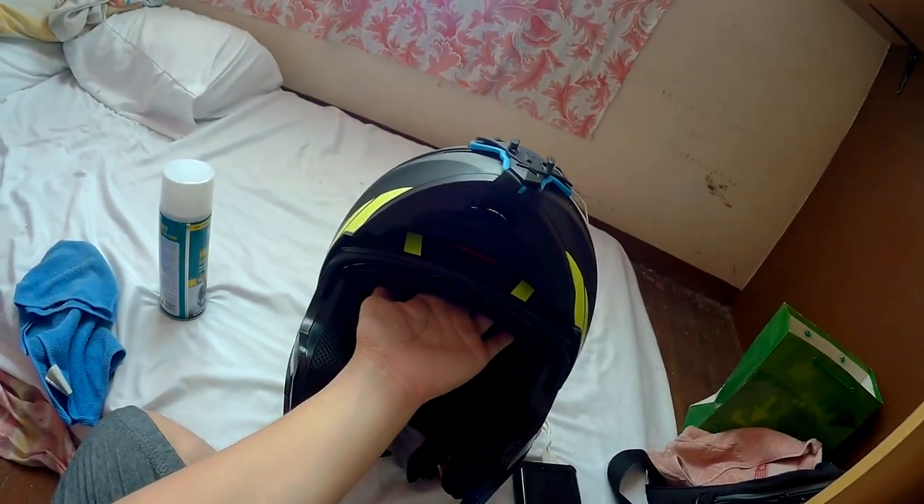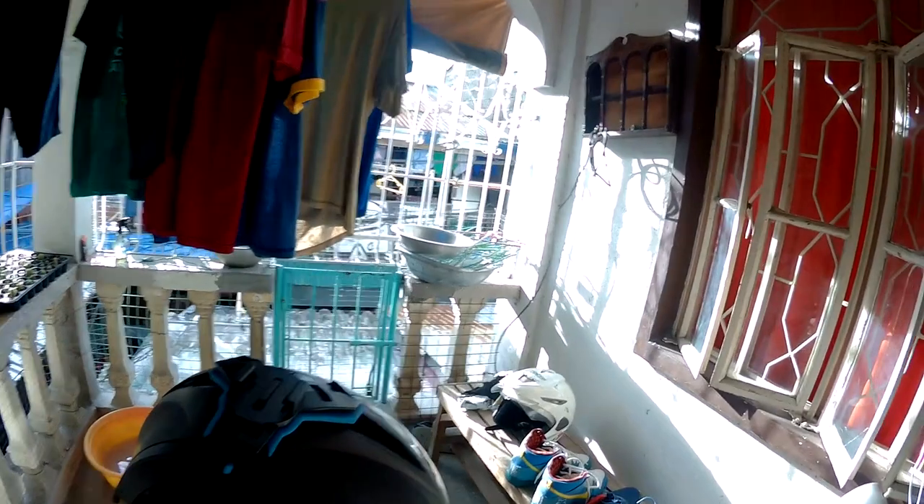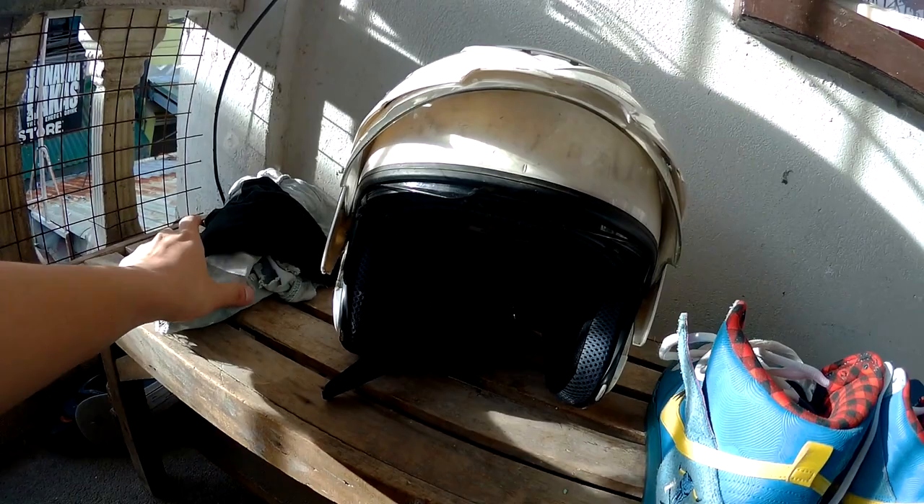Amoy kotse. And then let's go — patutuyuyin na natin sya sa initan, sa natural air siguro. Tatabi sya natin ngayon dito sa ating lumang helmet — nilagyan na rin natin doon ng panlinis, yung Kobe Helmet Cleaner. Sobrang bango nya as in! Gumamit na rin kayo nito. Hindi ako sponsored ng panlinis na ito, pero okay talaga sya — the best. Amoy kotse yung helmet nyo.